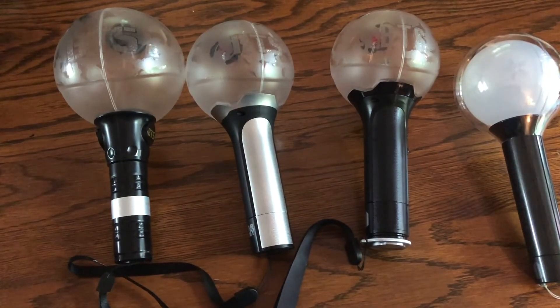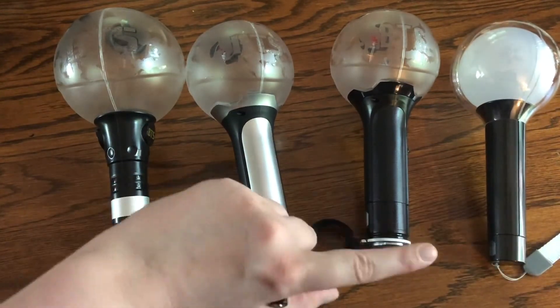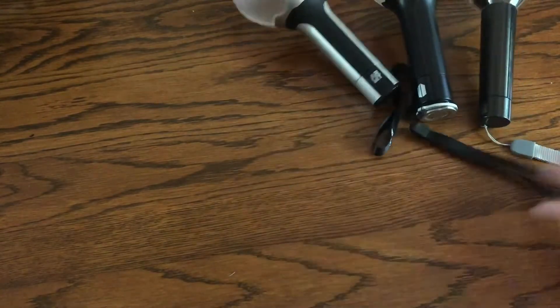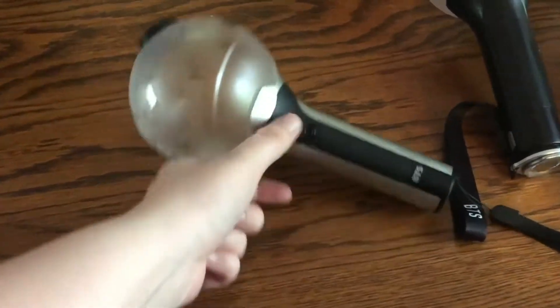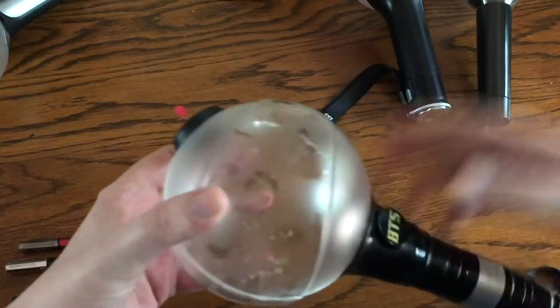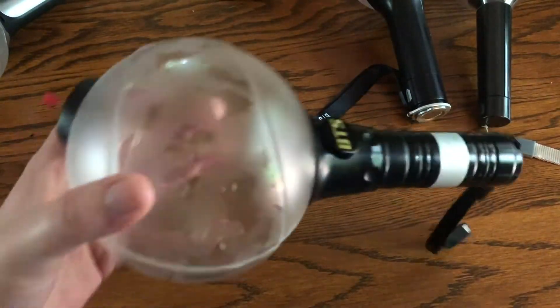These three are very similar in how their batteries go in, but this one is a bit different. A lot of older light sticks are like a decorated flashlight. They all take three triple-A batteries.